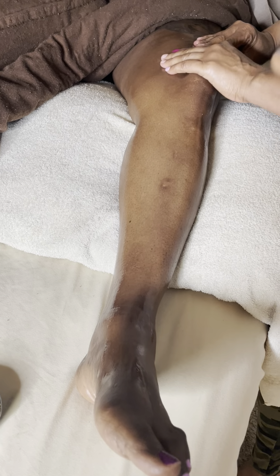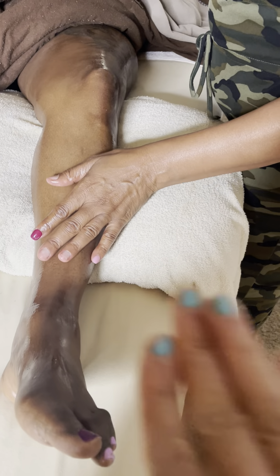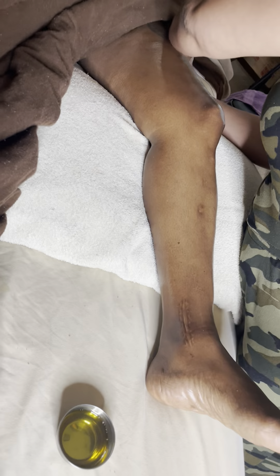First of all, you put the oil in a string. You did much better on the string this time. So you did the effleurage — effleurage is something you need to practice. Effleurage is a good stroke to use.